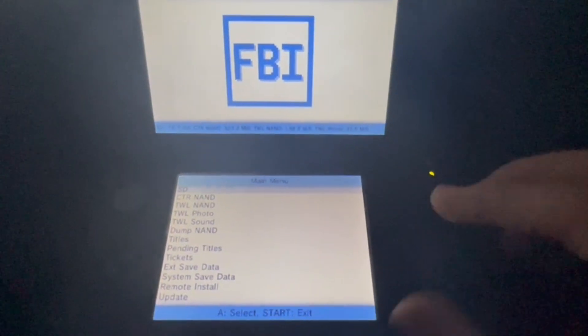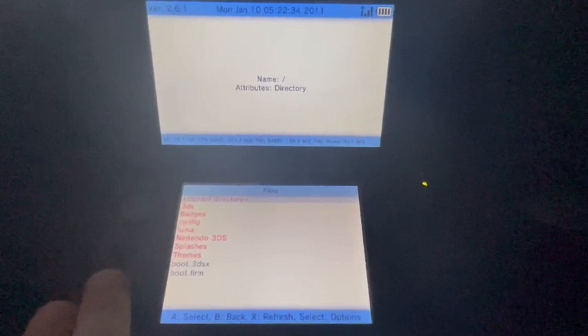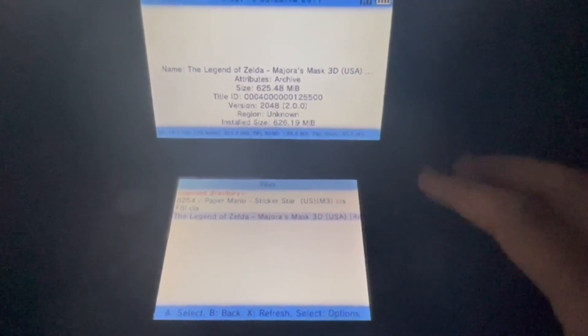Once FBI is open, just go to SD card where you installed your CIA. Go to the location — 3DS, CIAs — and your CIA should be there. Just click Install and Delete so you don't waste space.